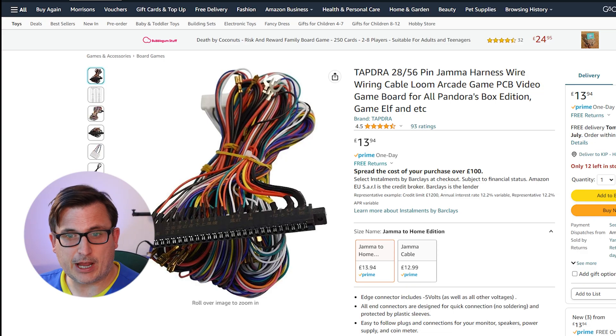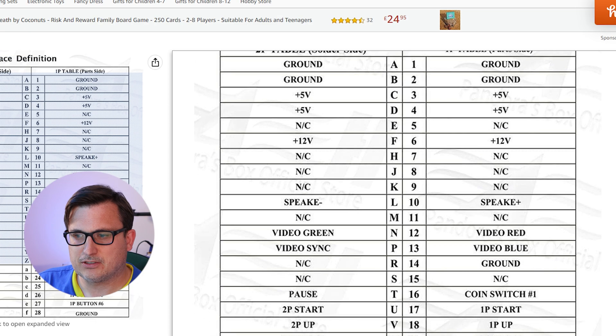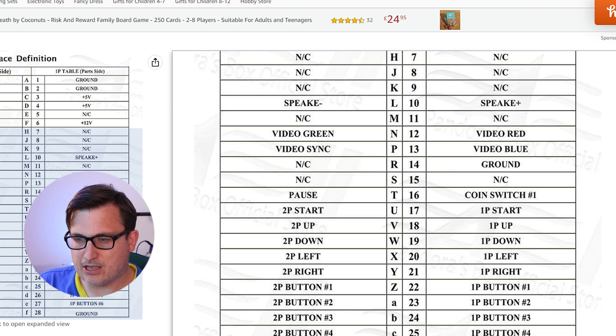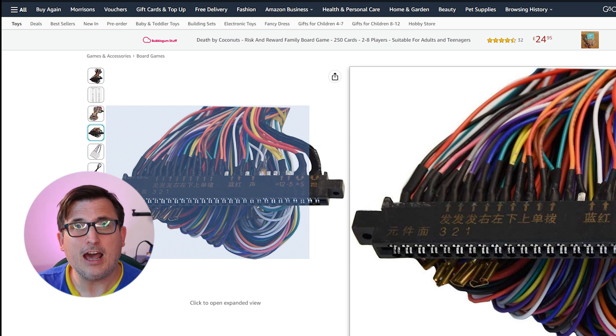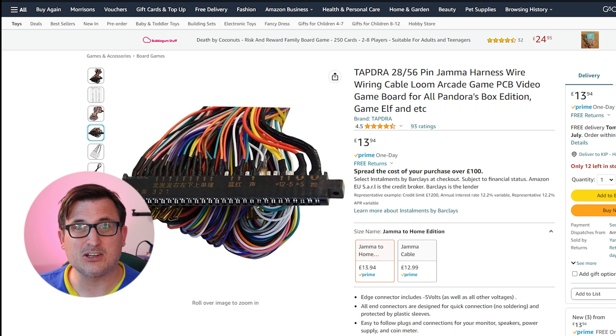We're going to need a JAMMA harness to make the majority of the wiring in our machine. I've found one on Amazon — it's got the pinouts showing all the connections that come off the game board and where they link to in the arcade machine. You can buy a big harness with all the wires and connect it up. I've wired one from scratch before and it is a bit of a ball ache, so for £13.94 that seems like a bargain — that's the bulk of the wiring done in one hit.